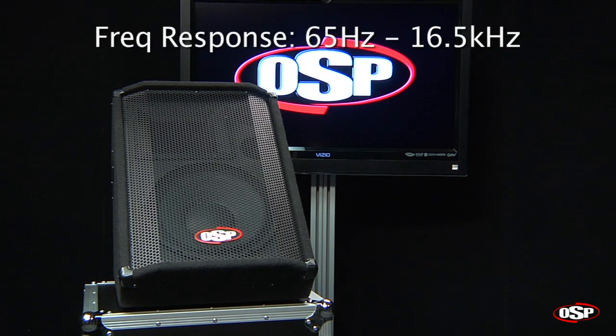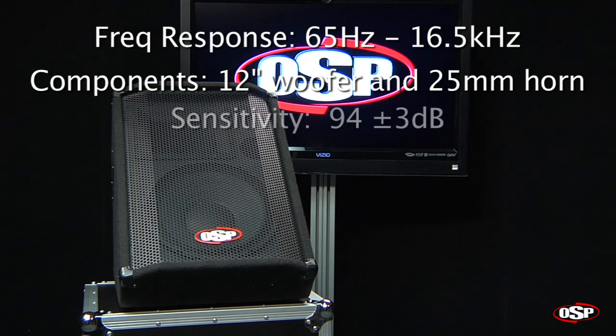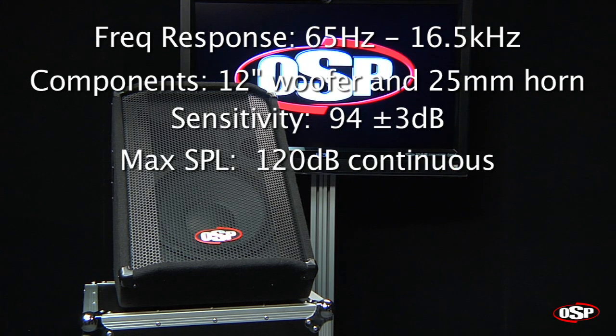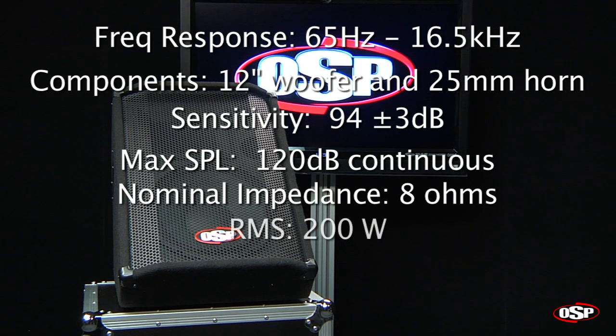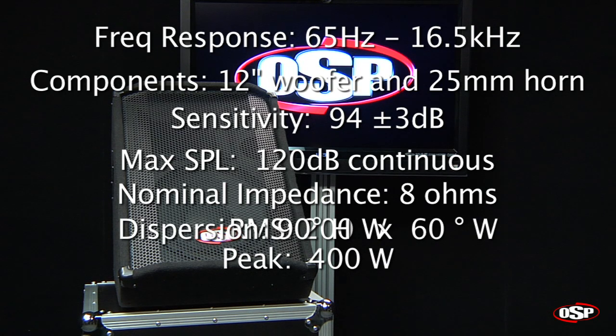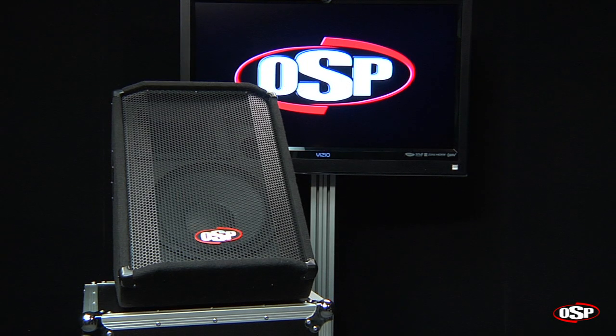The frequency response of the SC12M is 65 Hz to 16.5 kHz, with a 12-inch woofer and a 1-inch horn. Sensitivity is 94 plus or minus 3 dB. The maximum SPL is 120 dB continuous, and the impedance is 8 ohms. RMS power handling is 200 watts, peak power handling is 400 watts, with a dispersion characteristic of 90 degrees horizontal and 60 degrees vertical. This is the OSP-SC12M Floor Monitor.